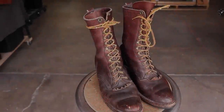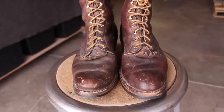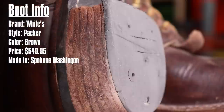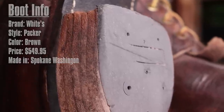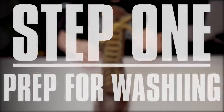Today Brody and I are tag teaming the restoration of these vintage, probably 30-year-old Whites Packer boots. We found these at a thrift store in preparation for a video on how to effectively buy a pair of boots from a thrift store, and we got them for like 40 or 50 bucks, but they retail brand new for $550. Obviously they're 30 or 40 years old so they've kind of changed the style, but they're pretty cool either way.